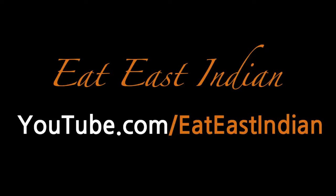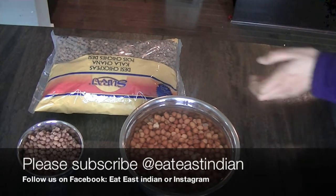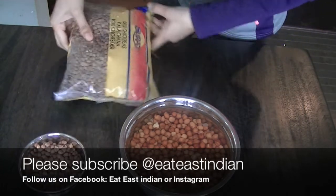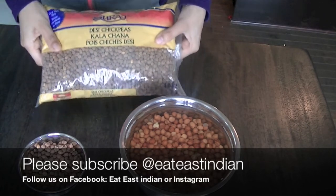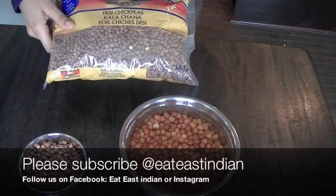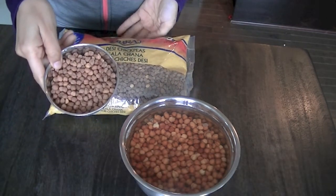Hi guys, welcome to Eat Is Indian channel, and today we are making super delicious, healthy, nutritious, full of protein, full of fiber these black chickpeas — desi chane, kale chane as we call them. They are easy to make. You'll take one cup and soak them in water overnight, which is preferable.